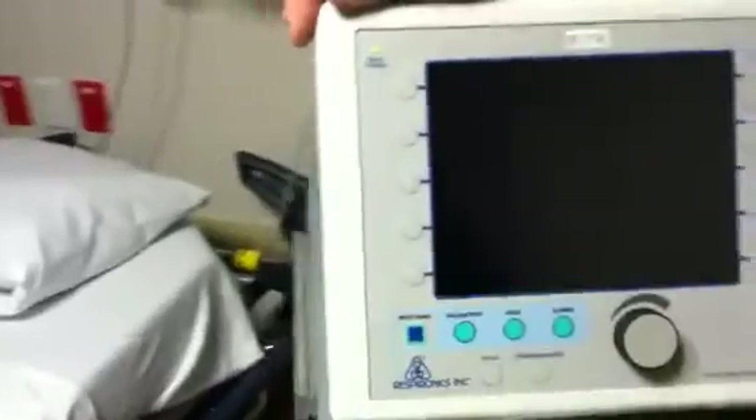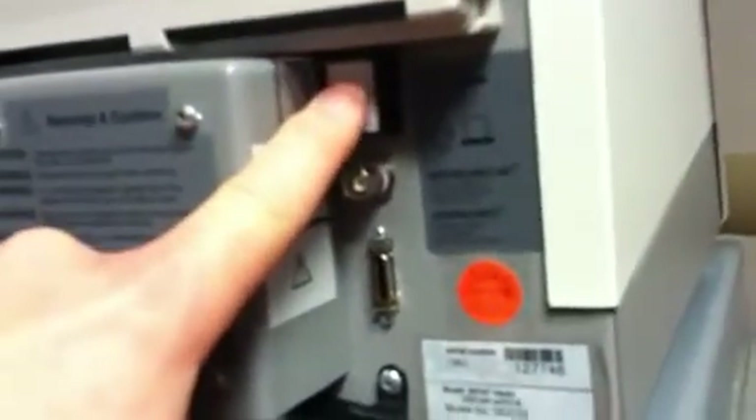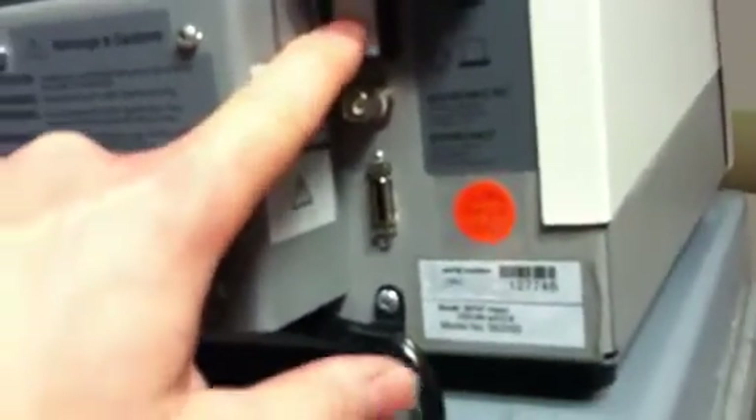Just looking at this machine, the power button is located in the back. You would flip this window open, press the button, and then the machine would be on. I'm turning the machine on now — you must make sure that it's plugged in. And then this is your O2 connection.